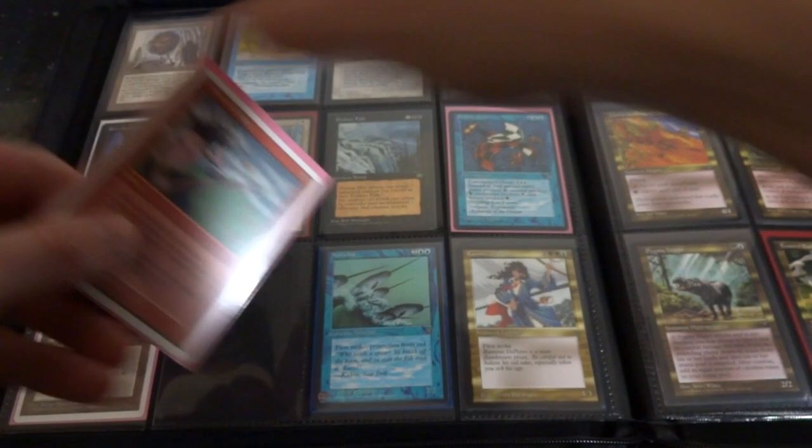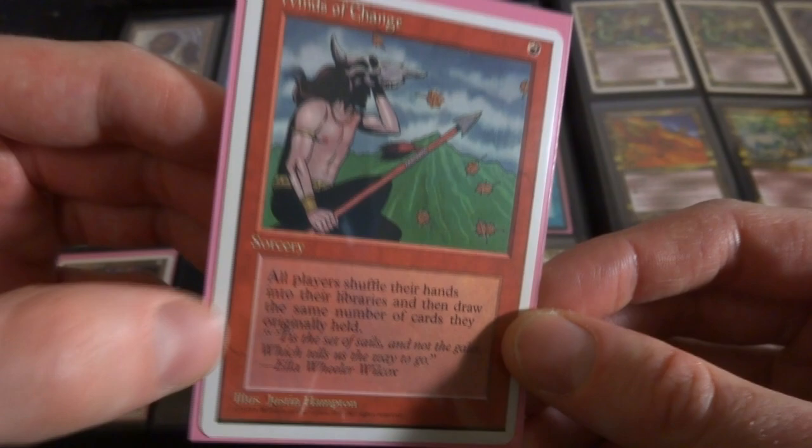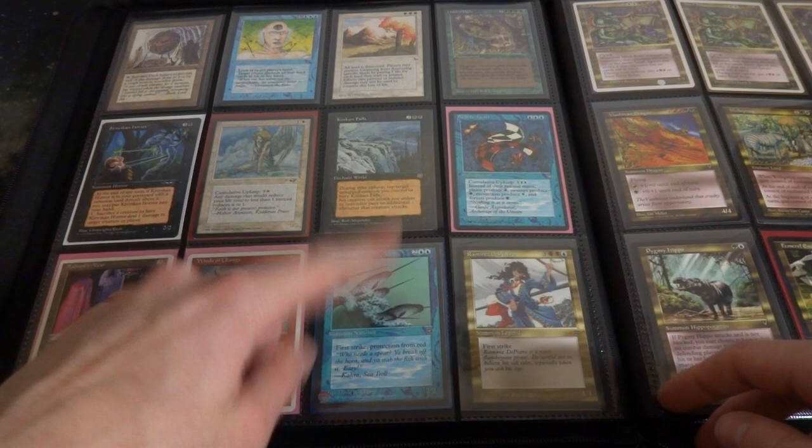Ashnod's Altar, great sacrifice outlet. Winds of Change - this is an interesting card, I feel like this is a very powerful card. One red mana for a sorcery - all players shuffle their hands into their libraries and draw the same number of cards they originally held. I think that's cool, it's like a Mulligan sort of, but you draw the same amount of cards. Very cool ability, but you both do it.